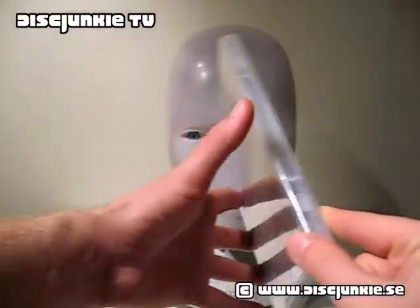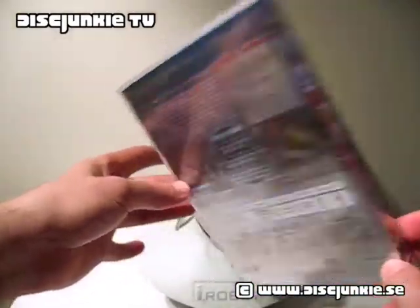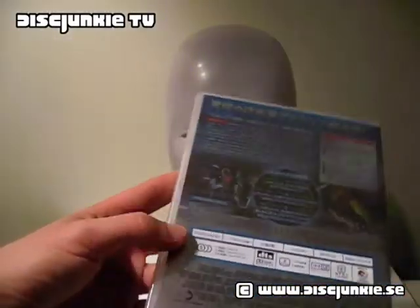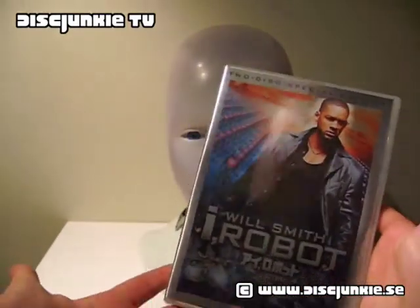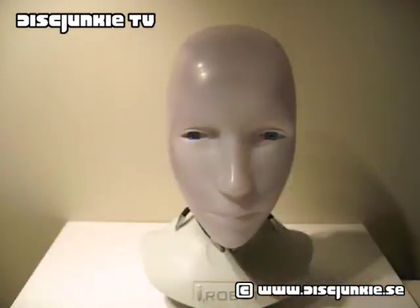Anyway, it comes with a keep case. This is the Japanese keep case edition and I realized I hadn't actually opened this — it's still sealed. I didn't really feel the need to do it because it's just a keep case, but this is the artwork in case anyone's interested.